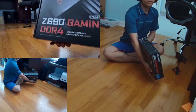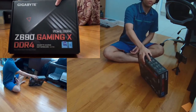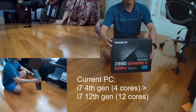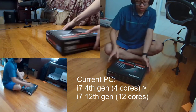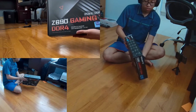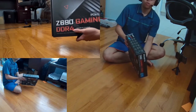Alright guys, let's begin. This is going to be a PC building YouTube video that's basically a recap of what I did on stream when I was building this PC. This PC is for me — it's an upgrade from what I have currently. I have an i7 4th gen CPU, which is like 4 cores. It's not bad but it's definitely outdated, and I'm upgrading this after about seven or eight years.